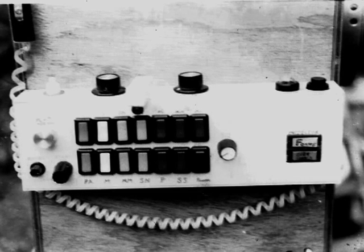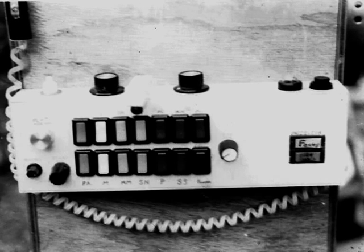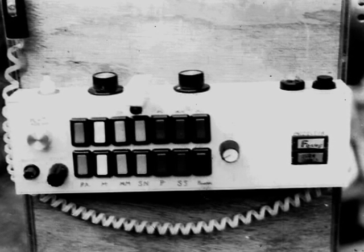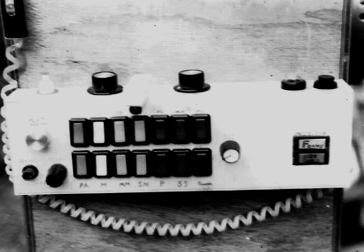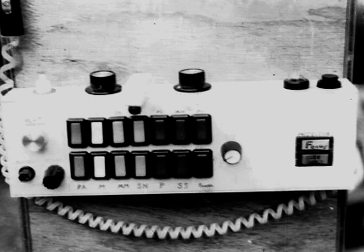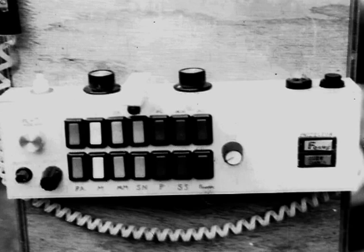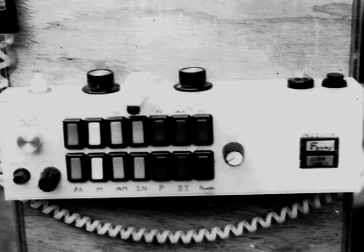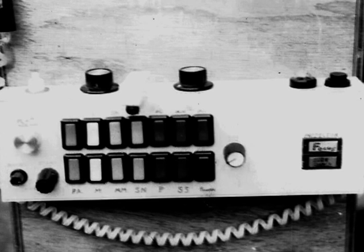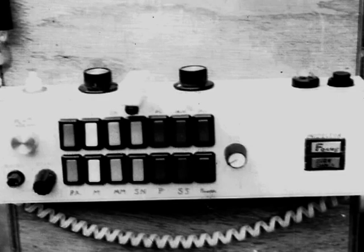Here's a piece of 4x2 trunking which contains the actual controls used to control the planetarium itself. The curly lead going to the left hand side goes to a pointer, which I could use to point out constellations and stars. The two rotary knobs on top of the trunking were rheostats, used to dim the bulbs down or make them brighter. The knob on the right hand side was used as a supernova control — push it down and it would give you an exploding star.